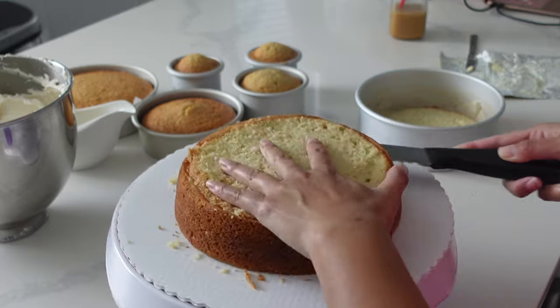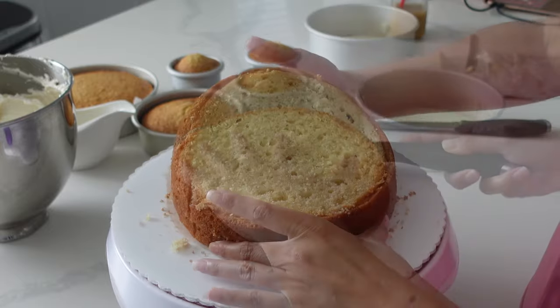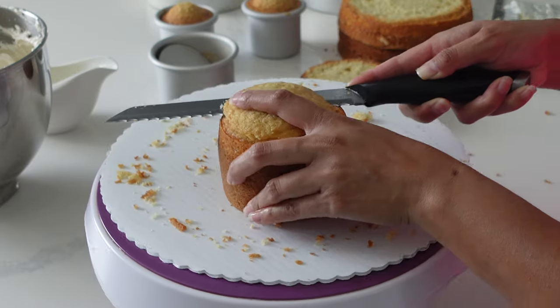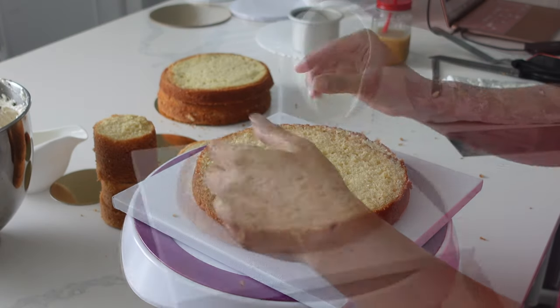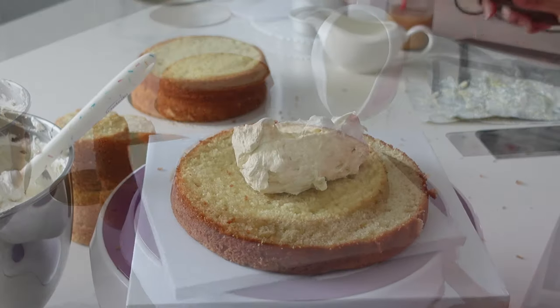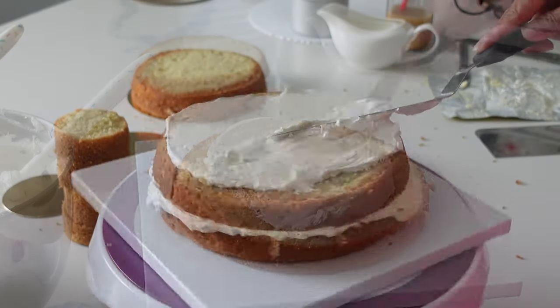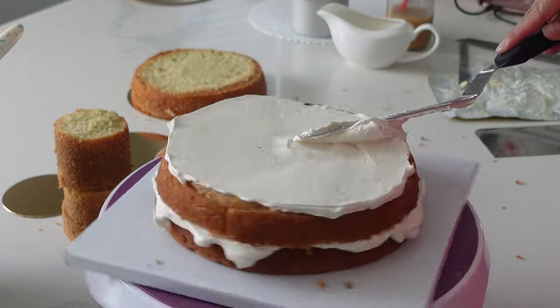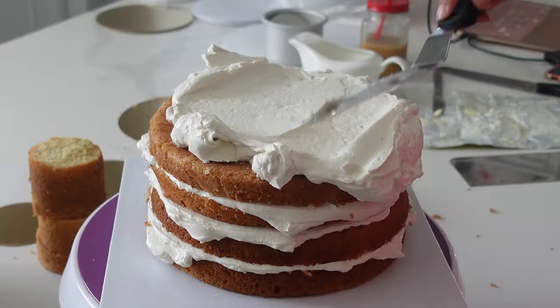Now, as always on this channel, I must be honest with you guys. If you're looking for a video that's going to show you how to perfectly skip the crumb coat using Swiss meringue or Italian meringue buttercream, this is definitely not the video for you. This video is really just chronicling my journey on how I'm trying to learn how to be better with buttercream. I kind of just stuck to one way for a long, long time, and now I'm trying to switch things up.